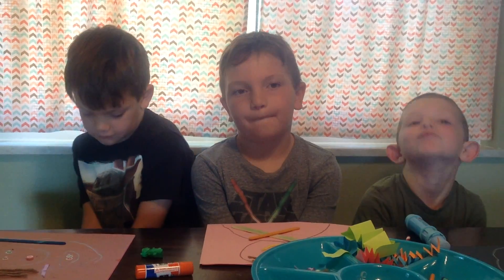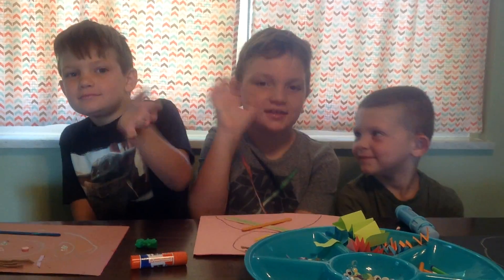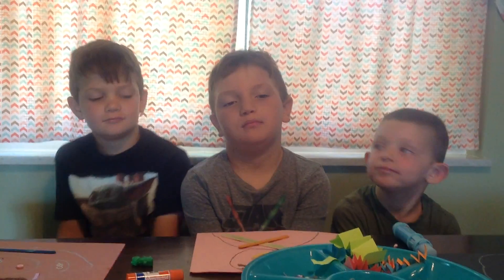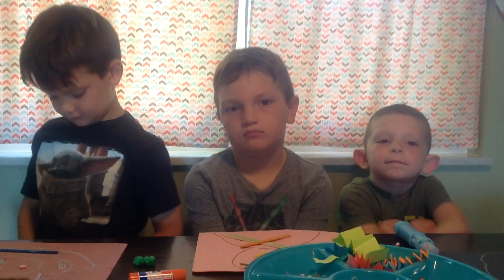Hey everybody, this is Miss Melanie and I'm here with my buddies today. We're going to talk to you about the craft we're going to make that goes along with our lesson about treating everybody the same.